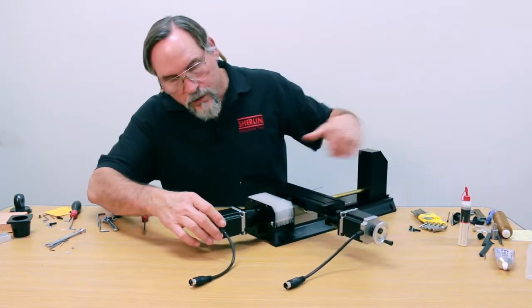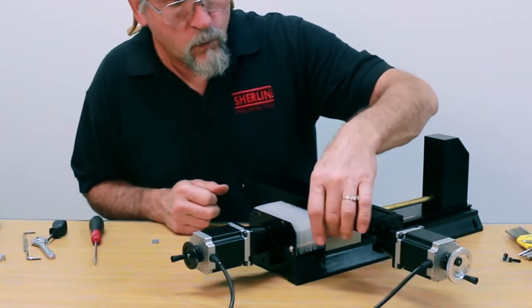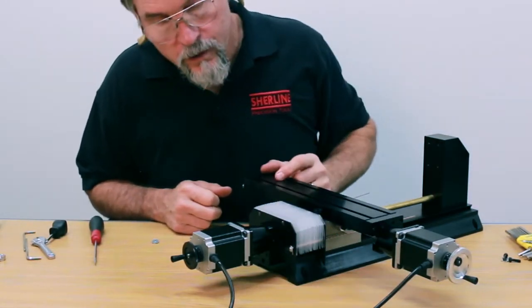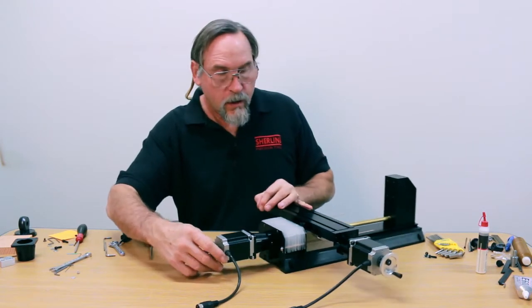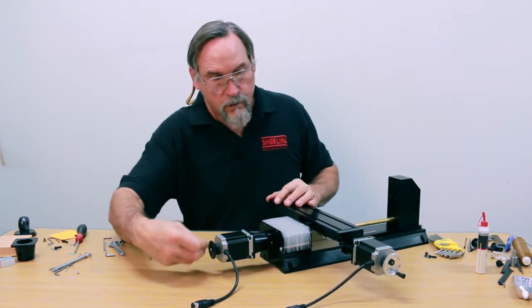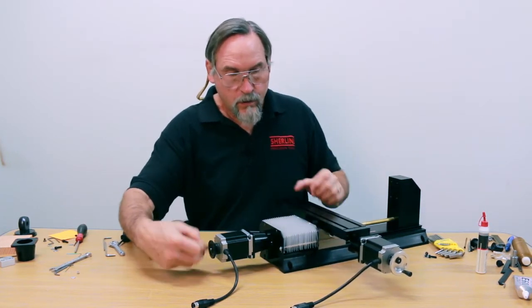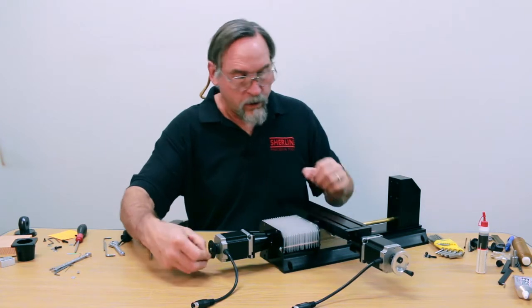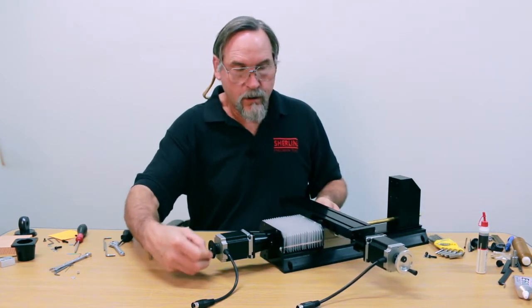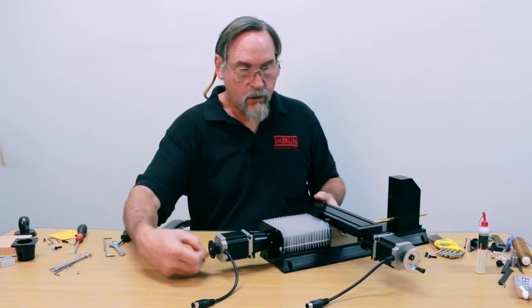I'll turn it this way so you can see it. We have our screw and washer holding the end of the welding rod in place — and that's how that goes. Now as you open and close it, there's no way it's going to lift at all. It's held in place by the rods, and you have full travel.